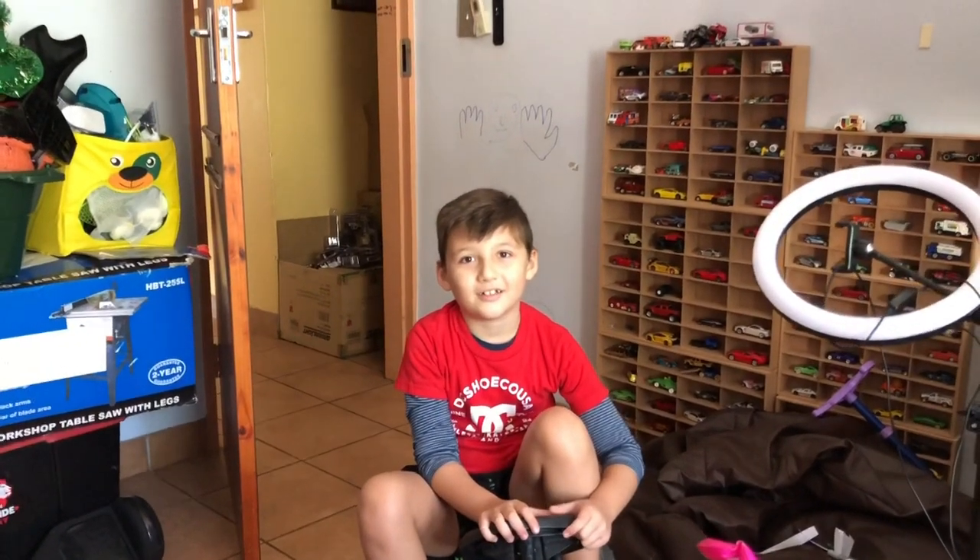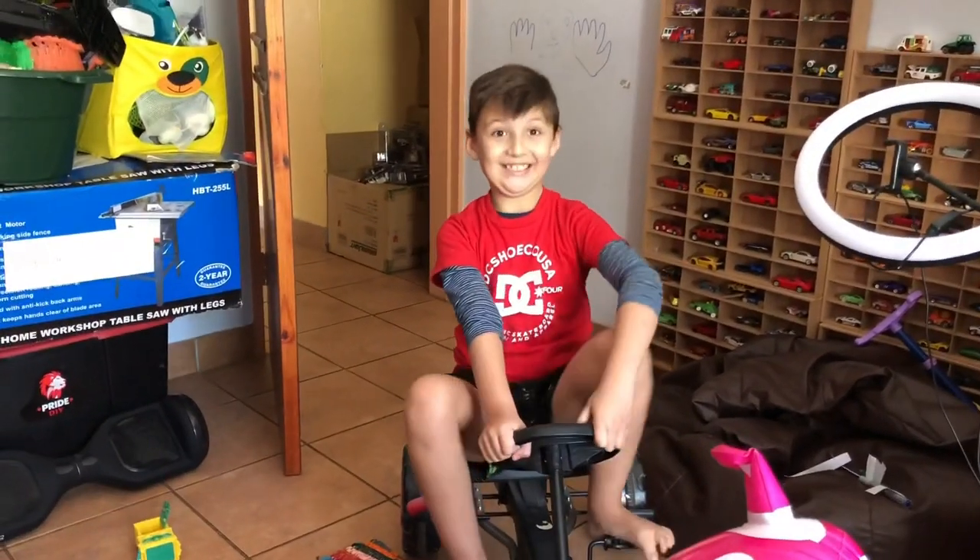Is it Series 8? Oh yeah, you're right, it's Series 8. Okay, let's do it.